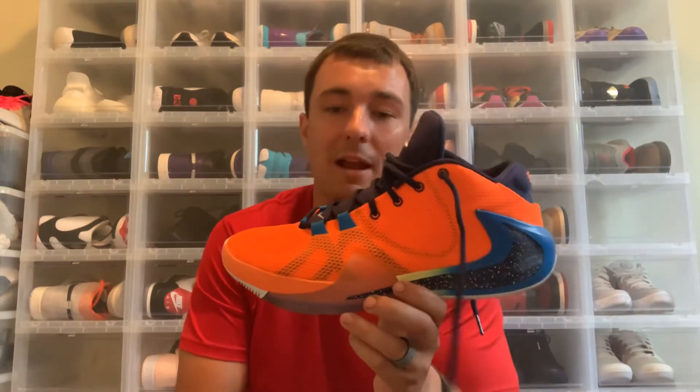Let's take a look at the kicks. I already have them out here. I actually went ahead and played in these last night and I really, really liked them overall. But as I said, I'm not going to give you a performance review yet — I want to play in them a little bit more, and the full performance review will be on the Sneakers Detroit website.